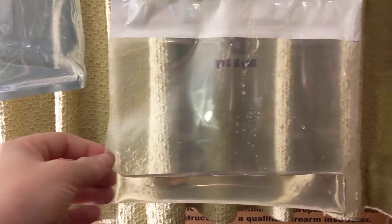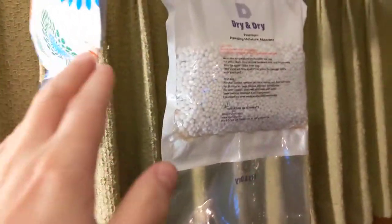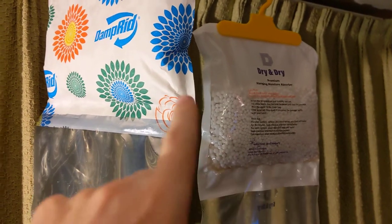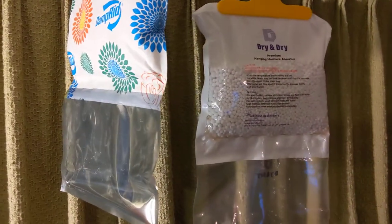They've both been hung in the same place with a fan on them to make sure that the air is moving by. The only difference between these products — the performance is exactly the same — is that the Dry and Dry costs about a dollar less on Amazon versus the Damp Rid, for a 4 or 6 pack, something like that.